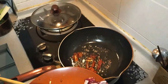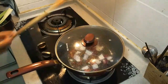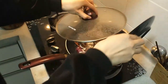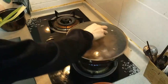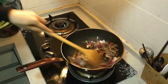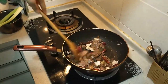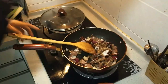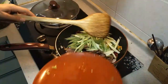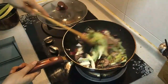We prefer it a little bit spicy — that's purely up to you. In go the onions — cover it up so it doesn't smell up the house. There goes the meat — you can hear that high flame really frying it up in there. Oh, it smells delicious! This is actually one of my favorite dishes. I'm sorry — not cucumbers, these are celery stalks, not cucumbers.